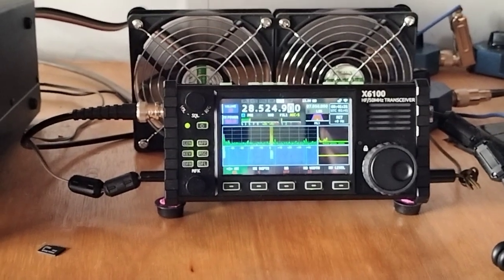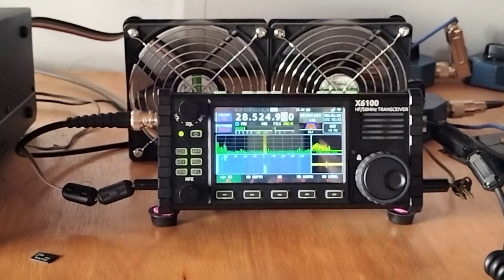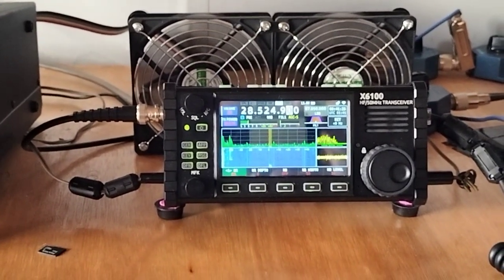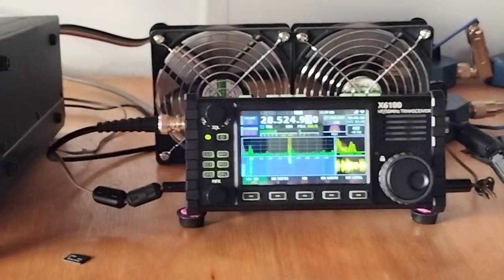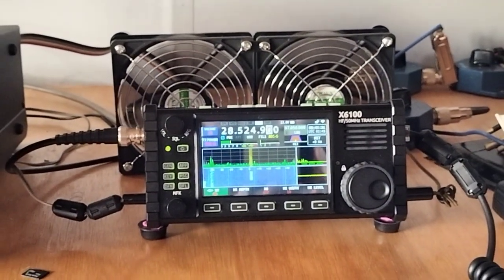It's well worth taking that update. I do believe there are some anomalies if you're using FT8 with this latest software, but no doubt there'll be more information regarding that at some point.